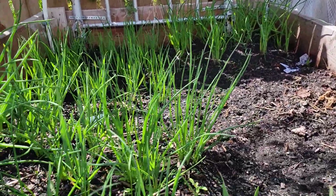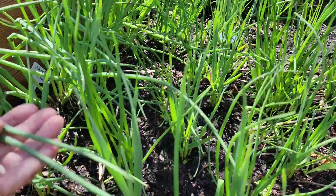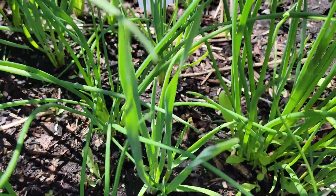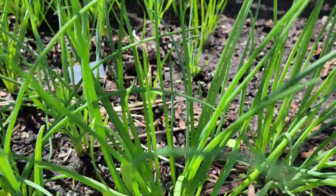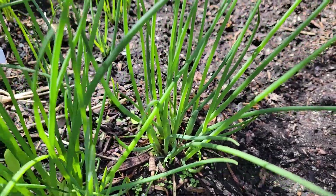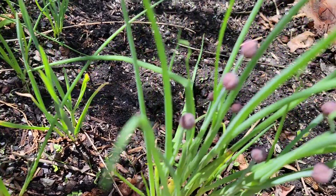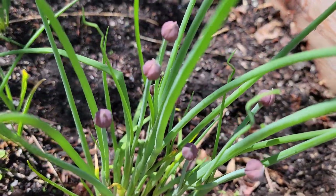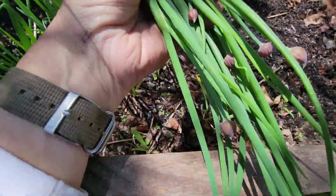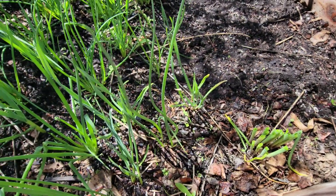Now this raised bed actually has leeks and chives that I grew from seed. A chive leaf is very much like an onion leaf — it's very rounded — where a leek leaf is very much like a grass. Sometimes when the garden is early you don't think you have anything that you can take from it. But this chive is actually even about to make flowers, which you can eat. I just took my knife and cut some off because I need a cup of chives for a recipe that I'm working on today.